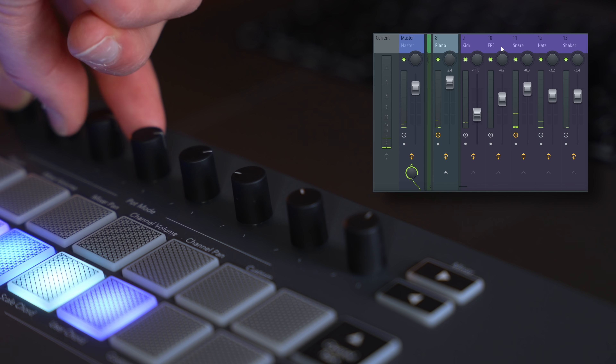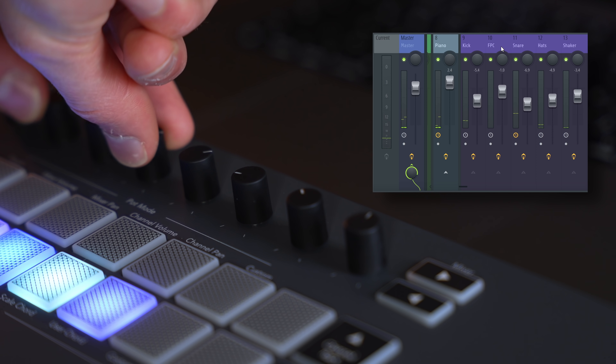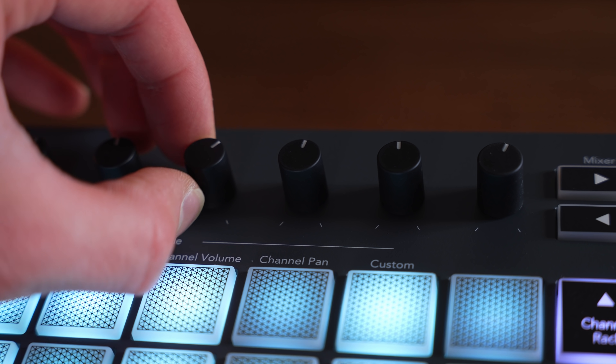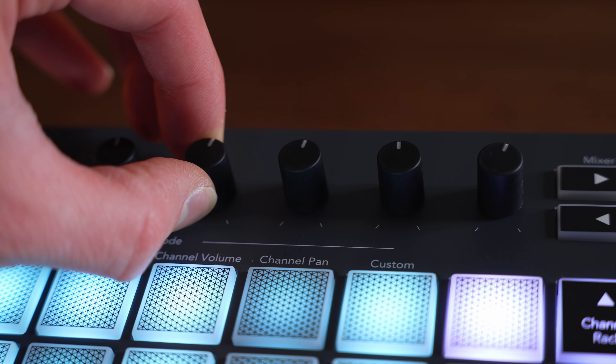Depending on which mode you select, these eight rotary encoders will be pre-mapped to either important plug-in parameters, channel volumes, or mixer pan and volume, so you can use these to control the DAW and also mix as you go. As for the quality, they've got a nice rubberized texture on them and they have a good weight, so they're very smooth — they don't jump from one value to another. You've got to put in a little bit of weight behind it. It's very smooth.